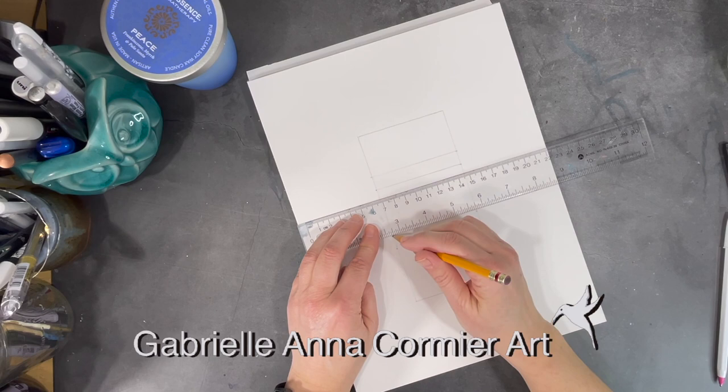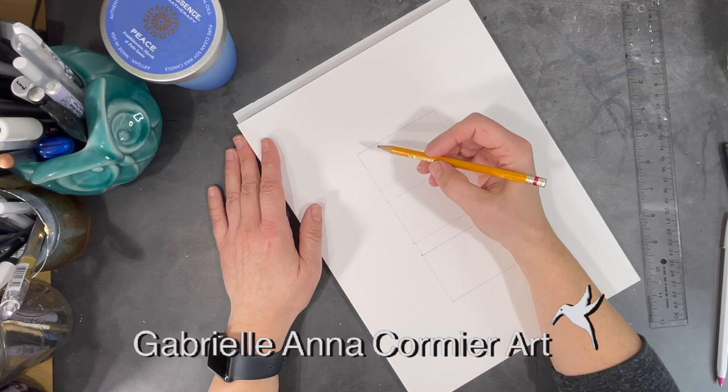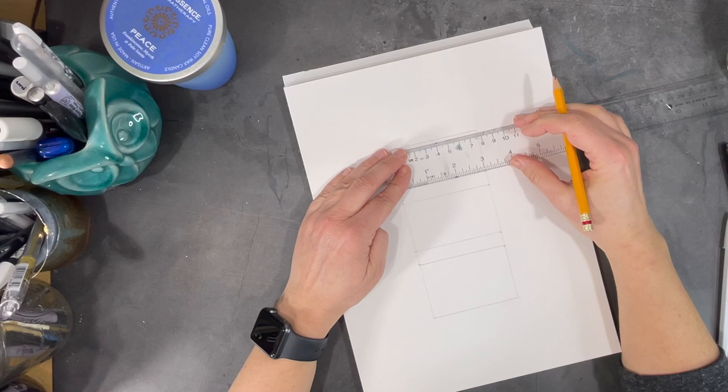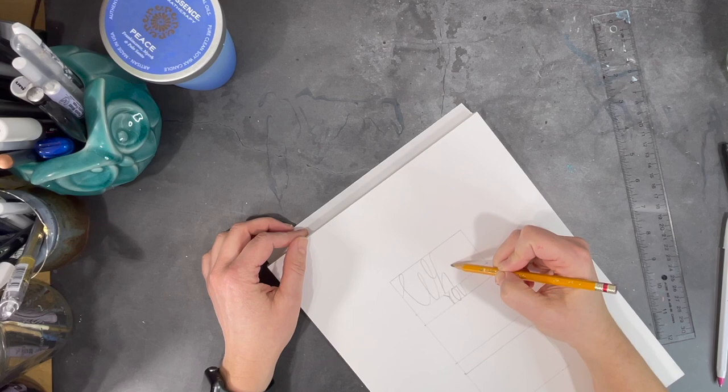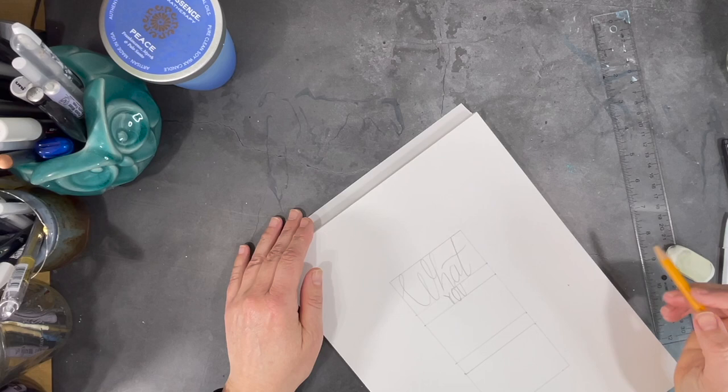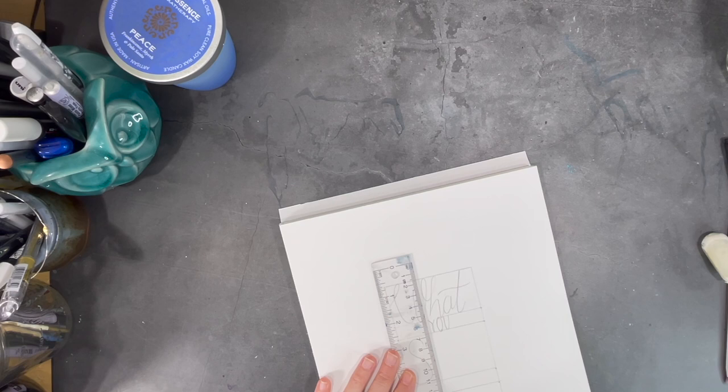Hi everyone, I hope you're all having a great week. This week I'm making a watercolor painting incorporating a quote I really love by Rumi. Using a grid helps me lay out my words in the proportions I want to use for my painting. Since I intend to paint over the initial marks, I'm using really light pencil strokes to make sure they won't be too hard to erase before I'm ready to start painting.